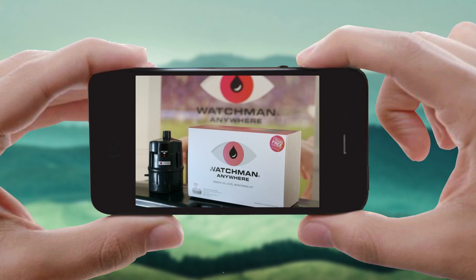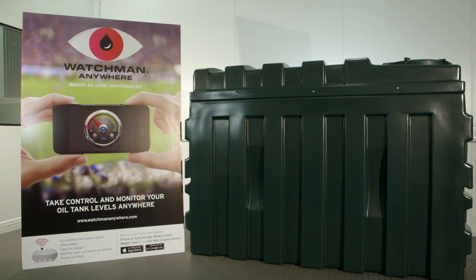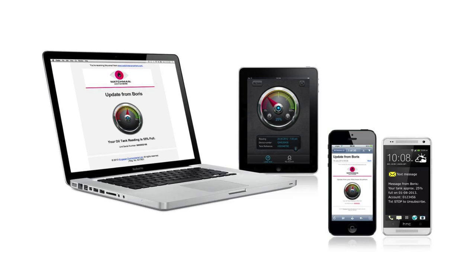This video will help you set up your Watchman Anywhere kit, and after these simple steps you'll be able to monitor your heating oil levels wherever you are using any mobile or web-enabled device.